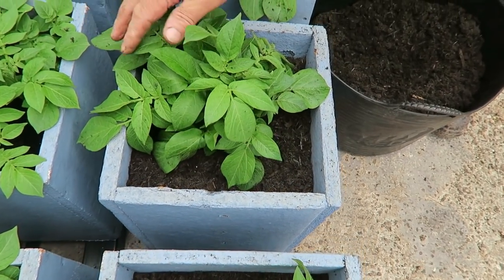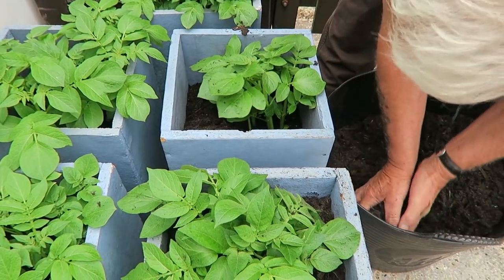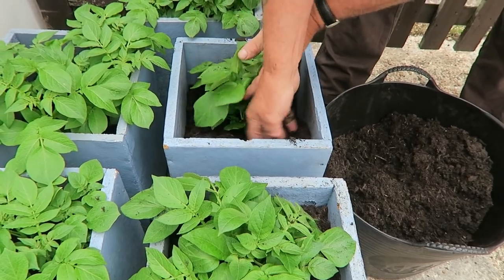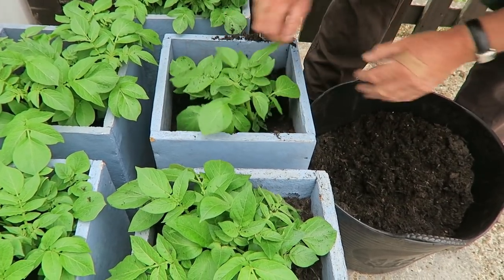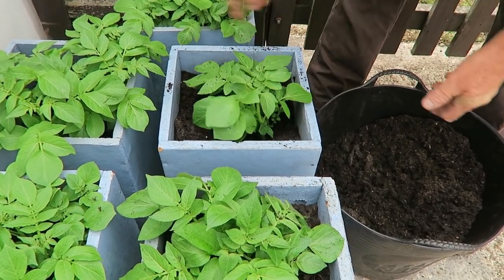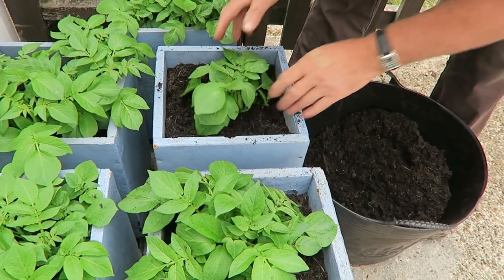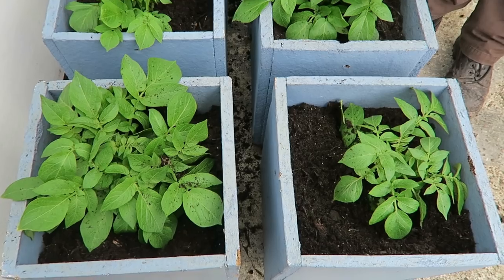We're just going up to top up those potatoes we put in for Christmas. We're up at the greenhouse now — we just need to top these potato boxes up. There's a big black cloud coming so hopefully we're going to get some rain. I've done two already — same compost — and that's as far as I'm going to take them. I'll take a handful and fill them up. I do water them about every other day but not a lot — I don't want them too wet because that will make the atmosphere too damp when it's warm.